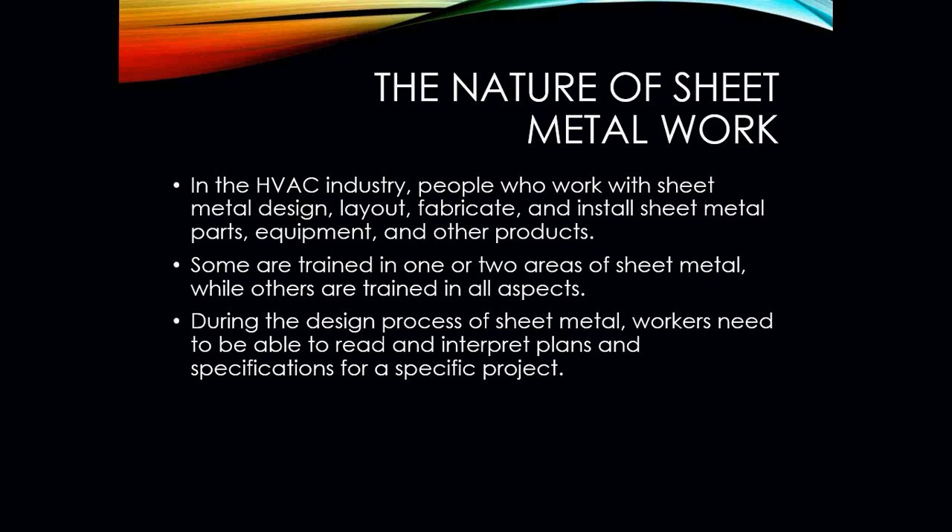Sheet metal is basically on every piece of HVAC equipment out there. But in order to become a sheet metal mechanic, you have to be trained in one or two areas of sheet metal, or you can be trained in all aspects of it. During the design process, workers need to be able to read and interpret blueprints and specifications. They need to be able to use, in some cases, even a CAD program, because we have laser jet fabrication machinery that will actually cut the metal for us.